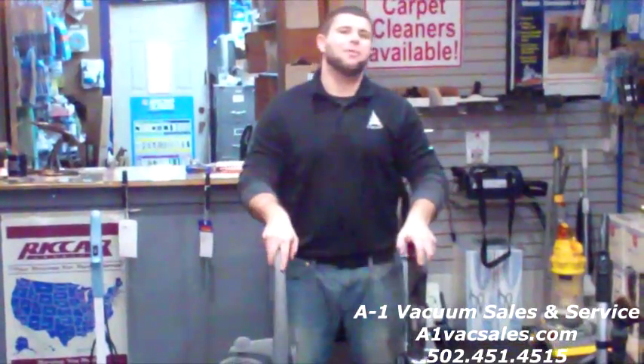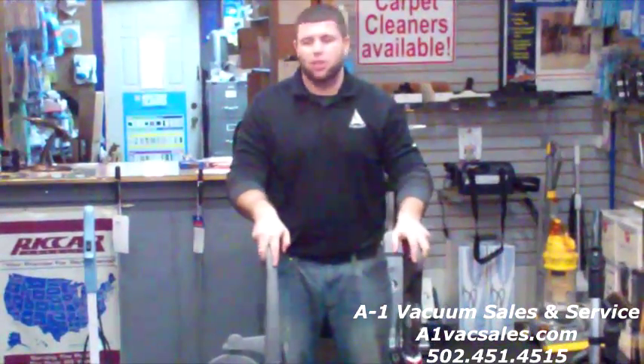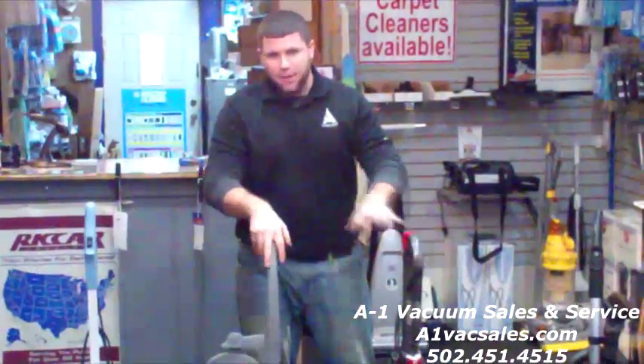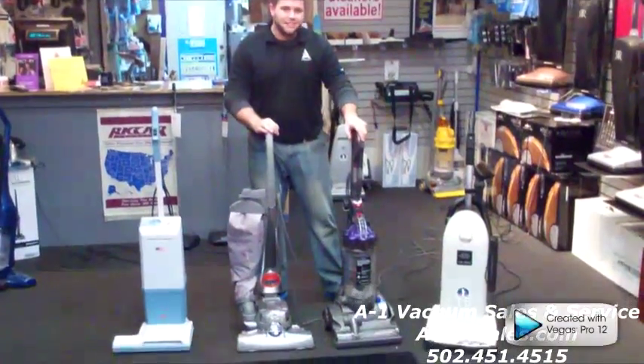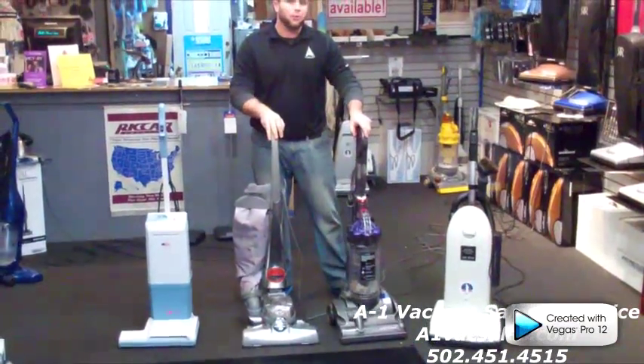Hello, I'm Jimmy House with A1 Vacuum Sales & Service. Today I'm going to do a little demonstration for you all. What I'm going to do is make a mess down here on the floor. I'm going to take the Electrolux, the Kirby, and the Dyson and try to get that as clean as possible for you all.